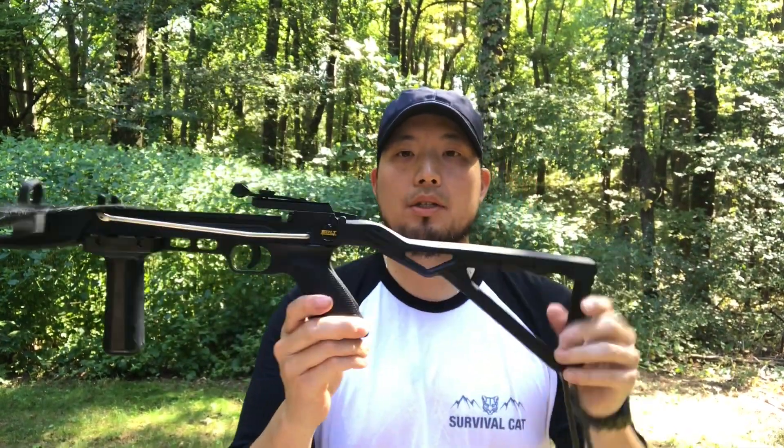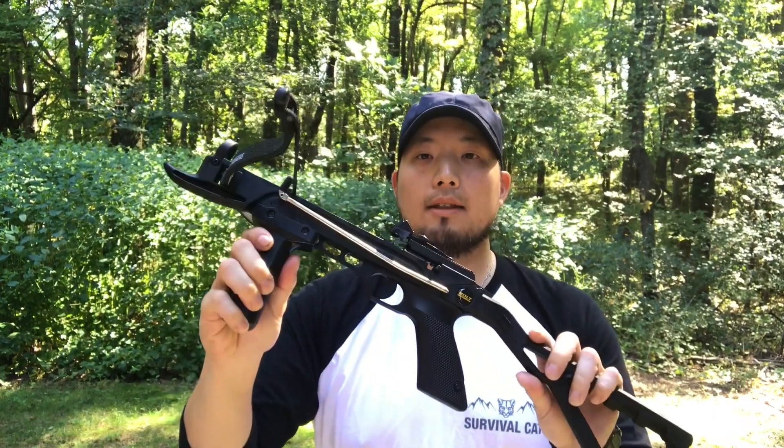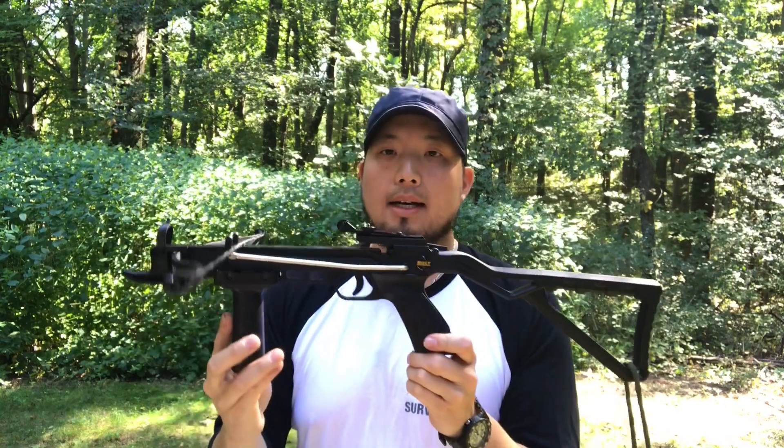This is a crossbow pistol. It has the stock and the foregrip. Picked this up a couple of months ago and yeah, really happy with it.